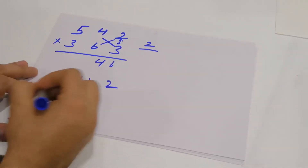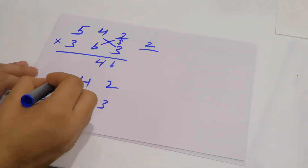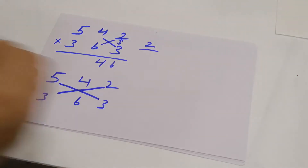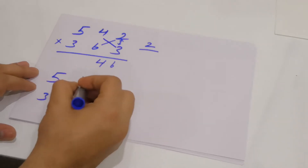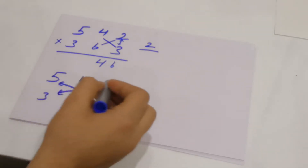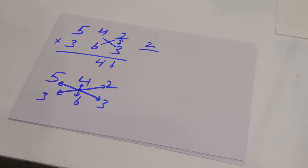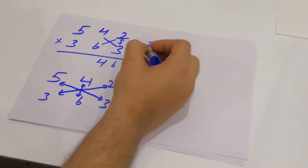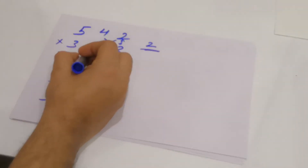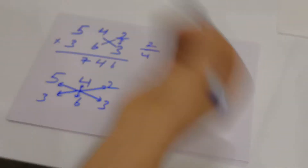In the third step, multiply the extreme digits and also the middle digits. This gives: 5 into 3 is 15, 3 into 2 is 6, so 15 plus 6 is 21. Then 4 into 6 is 24. 21 plus 24 is 45, and 45 plus the carried 2 is 47. So you write 7 and carry the 4 to the next step.